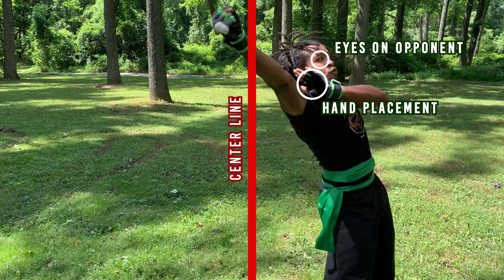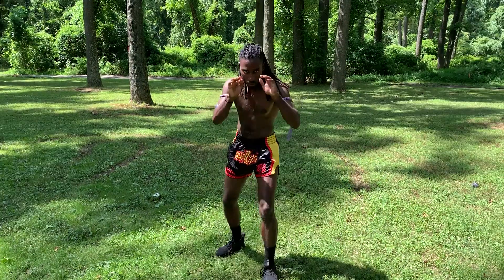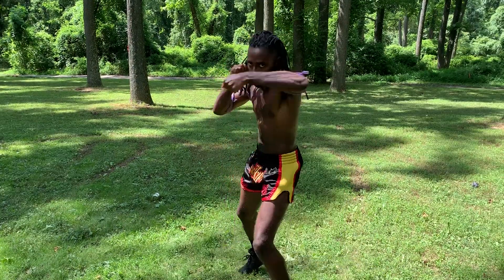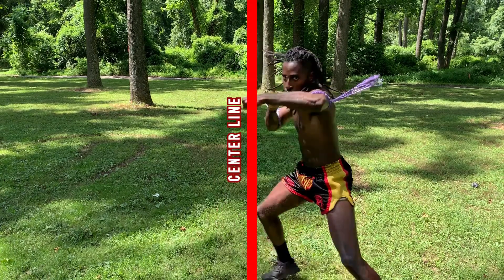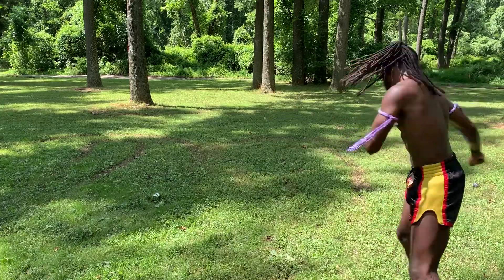Take note that he is off the center line. Keep in mind his eyes are on his target and his other hand is protecting his face. Same goes for kickboxing — let's say you're throwing a textbook jab cross hook combo. Taking a step to create a new angle for that hook can be beneficial, like setting up that rear kick.